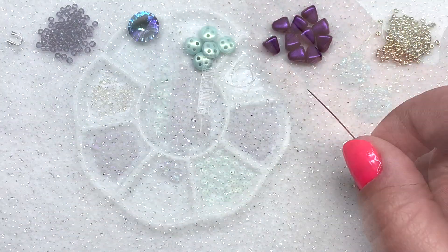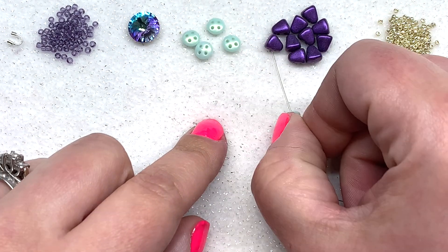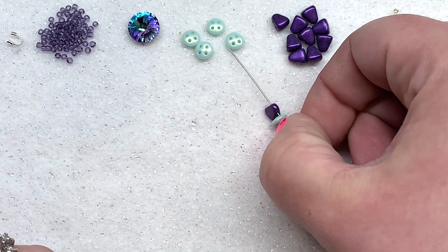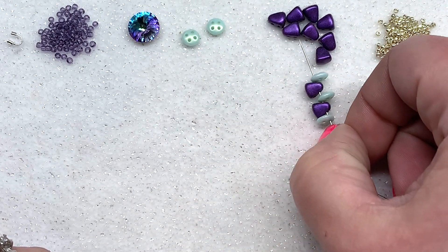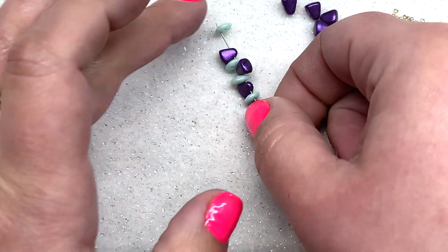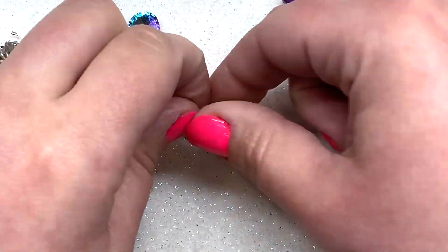Let's begin by forming a ring of beads. We're going to start by stringing on one quadra lentil, a nibbit bead from the smaller end, another quadra lentil, another nibbit from the smaller end, and continue doing this until you have five of each on your thread. That is the sequence you should have — go ahead and pull these down.